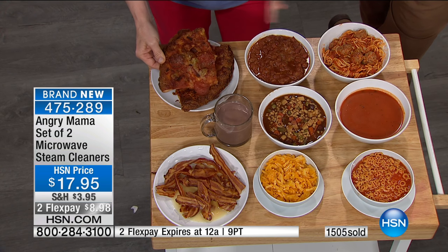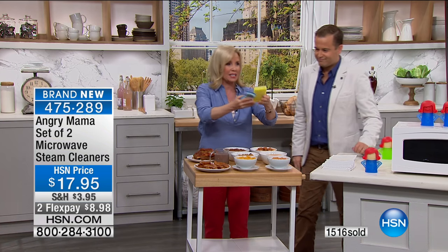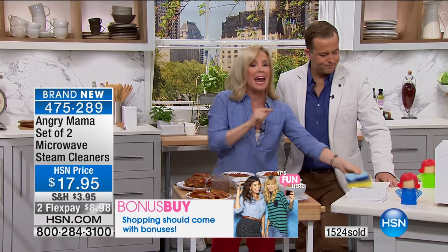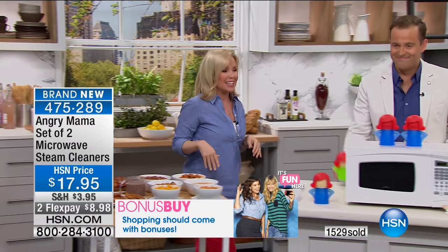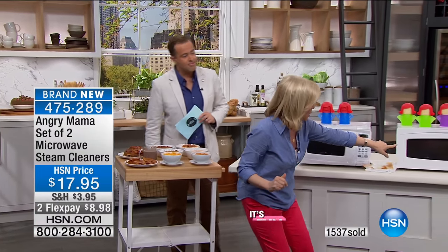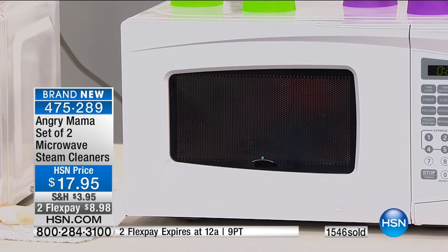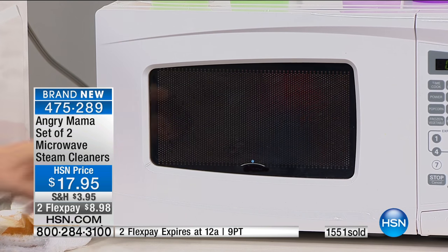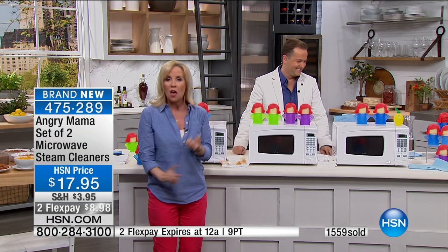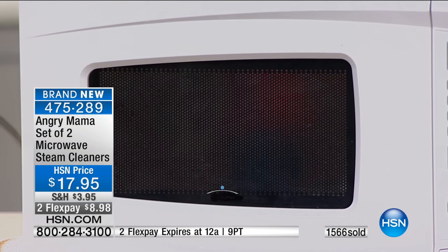It's messy and nobody likes to clean their microwave. A lot of times you end up using nasty sponges, some people even use chemicals, and you end up scrubbing. Well, no more! Let Angry Mama do it — she's adorable, she's sassy, she's fun. Look inside the microwave — you can see the steam dripping. She's mad, she's getting hotter, she's blowing her stack. You don't have to scrub, there are no chemicals. It's a safe and natural way to clean your microwave, and your kids are going to love it.